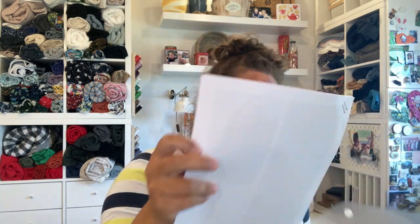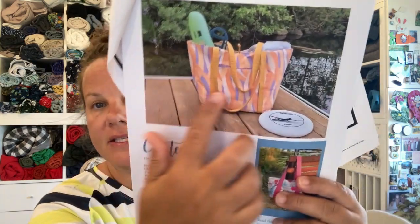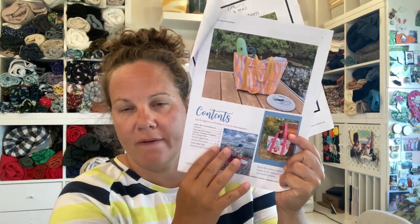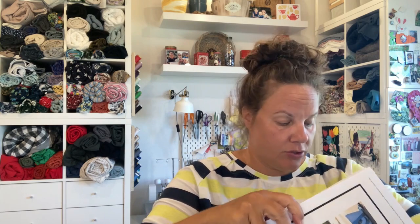Then the last thing I made is the Ellie and Mac Tote to Go pattern, which is a free pattern you can pick up on their website. It's sort of a massive chuck-everything-in bag. There are a few options — I did it with a zipper and webbing, and the way it's made kind of got me thinking about the other bags. I decided to use webbing instead of making my own straps.